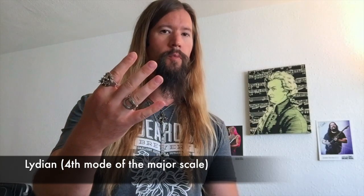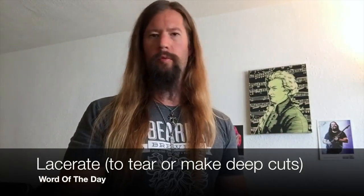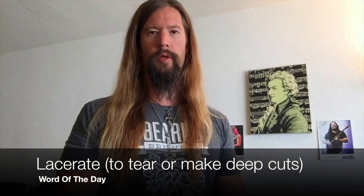Lydian is the fourth mode of the major scale with a majestic major tonality. But before we lacerate through Lydian, I'll need some Shred Master fuel in the tank.